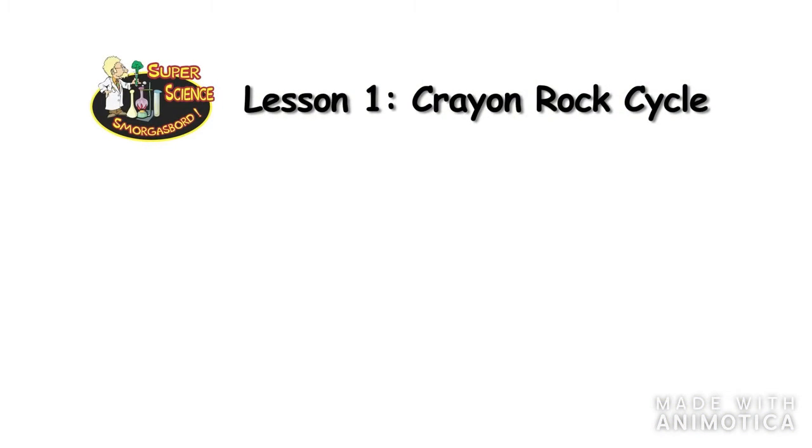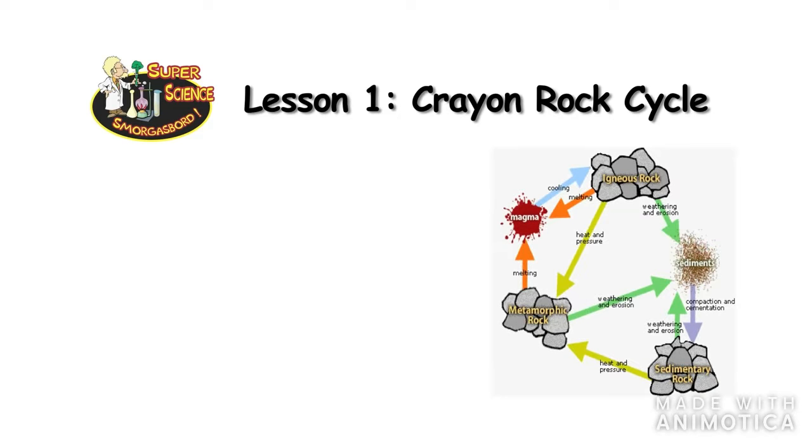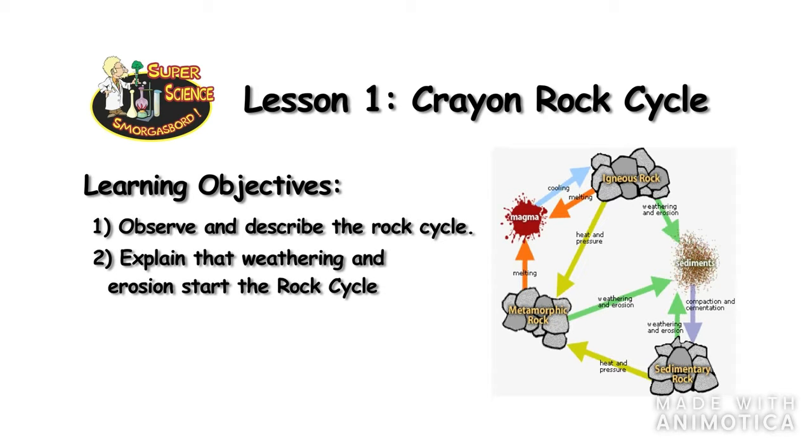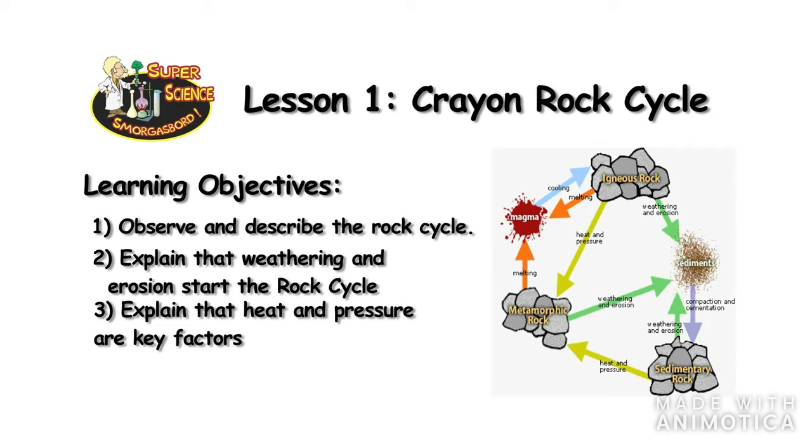This is Super Science Smorgasbord Lesson 1, The Crown Rock Cycle Activity. Our activity learning objectives are that students will be able to observe and describe the rock cycle, explain how erosion and weathering start the rock cycle, and explain that pressure and heat are the key factors in the transformation from one rock type to another.